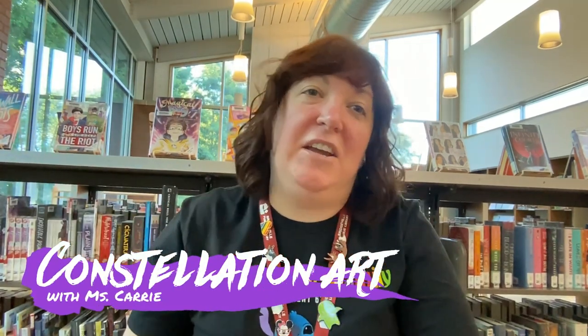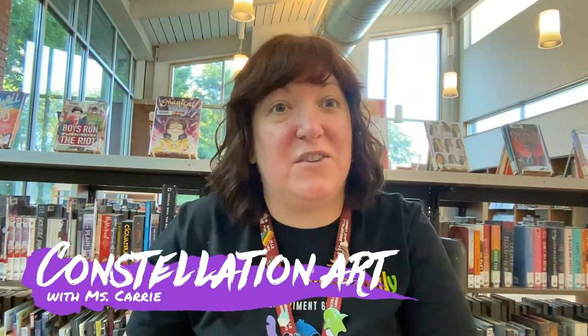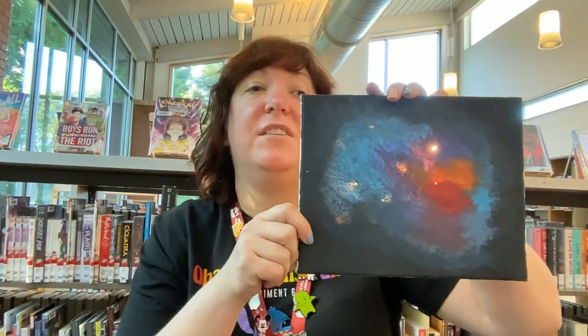Hi everyone, it's Miss Carrie from Bridgeville and South Viet Township Libraries, and I'm really happy to show you this awesome DIY project tonight. We're making galaxy constellation paintings that actually glow up, so let's see what you'll need.